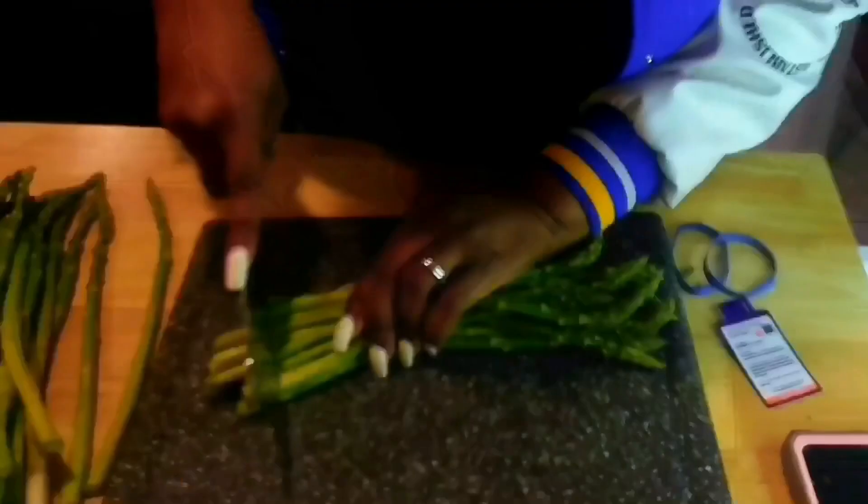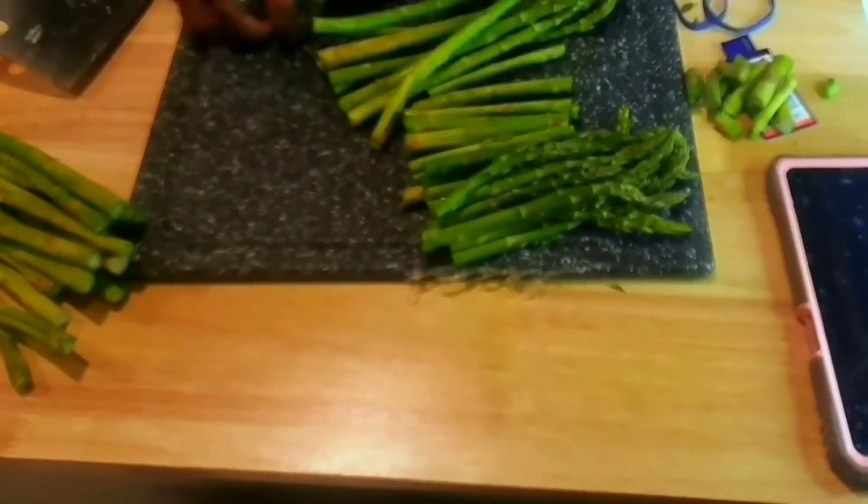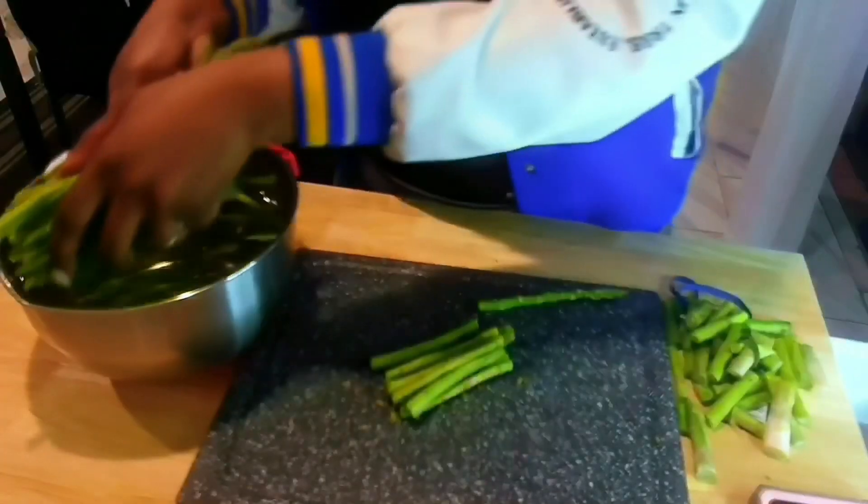Just let it cook for a few minutes. I have my water so I can clean my asparagus — it's vinegar water. And I just rinse it off with water when I'm done.